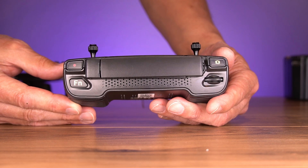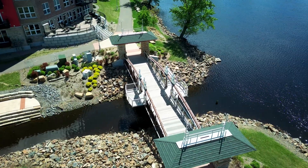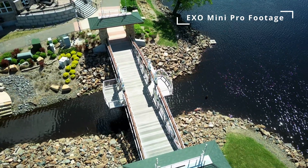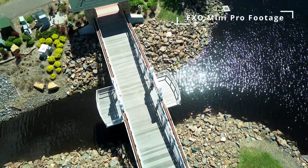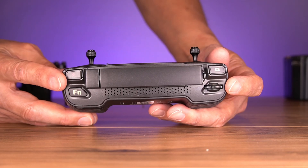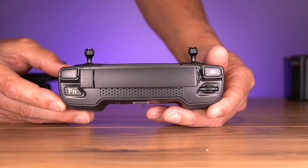Also on the remote, there is a scroll wheel for the gimbal so you can move it up and down. It's very sensitive — if you move it a little bit, it moves very slowly for a cinematic move, which is missing on a lot of budget drones where it's usually very fast or clicks up and down. You can just barely inch it down as you make those moves or move very fast. There's also a function button that's assignable, and by default it re-levels your gimbal — really nice if you're making some moves and want to immediately point directly forward.